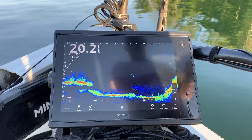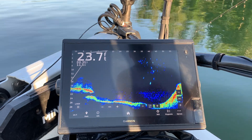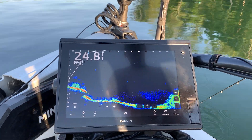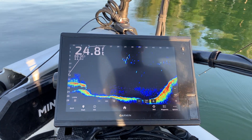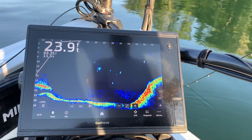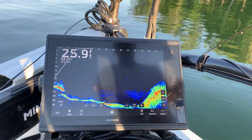See our bait going down. There's all the shad — I'm trying to target these bigger bass that are running underneath them. I can slow it down just a little bit and pull it right through them.